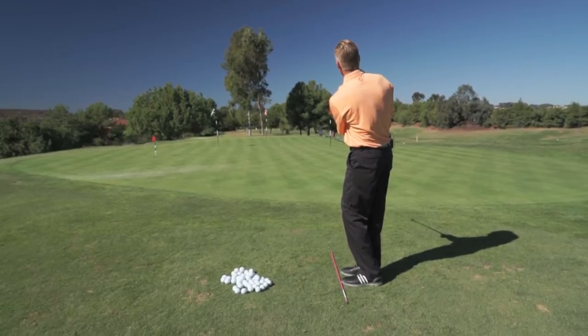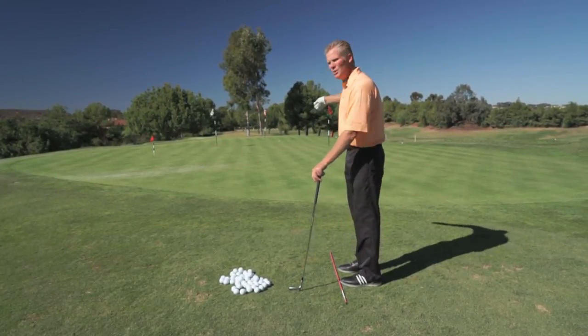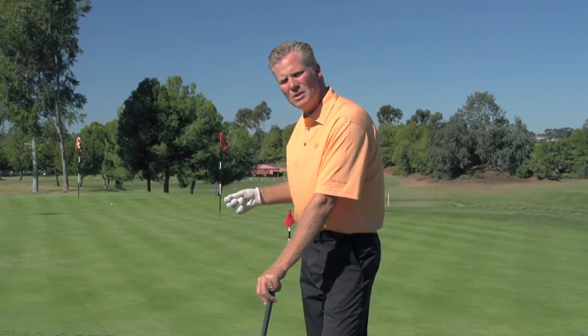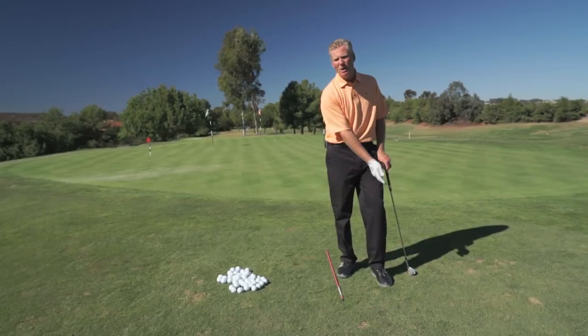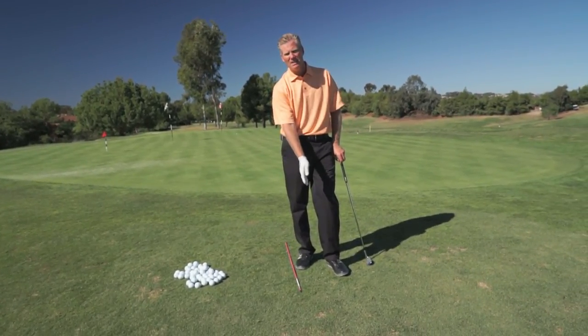What you're going to see is that if you take it to the same spot, after you hit two or three or four or five balls, they should all look like the same trajectory. Then what you can do is vary your ball position if you want to change the trajectory. If you want to make it go lower, play it more in the back. That shot I hit was more in the center of my stance.